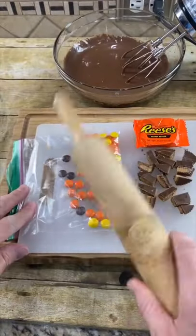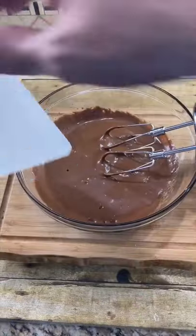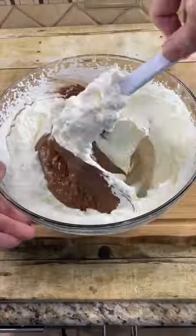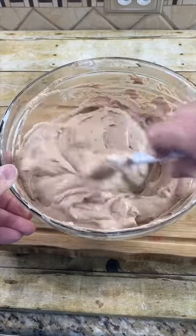Next, crush some Reese's pieces and cut up some Reese's peanut butter cups. Add them to your mixture and mix. Then fold in the chocolate peanut butter mixture until it's evenly combined.